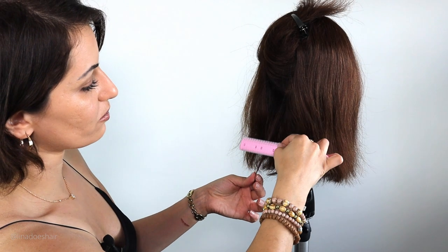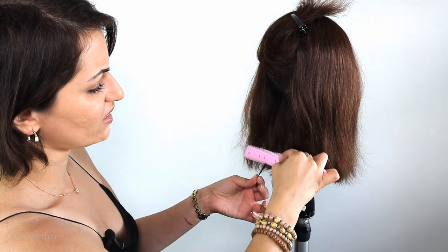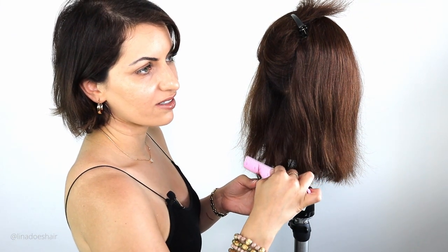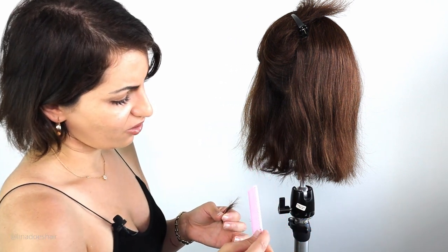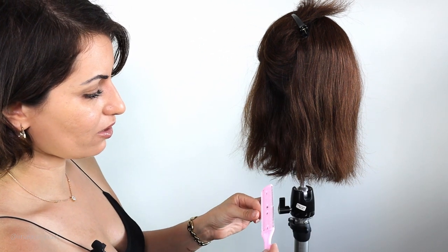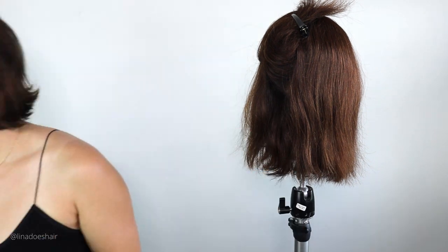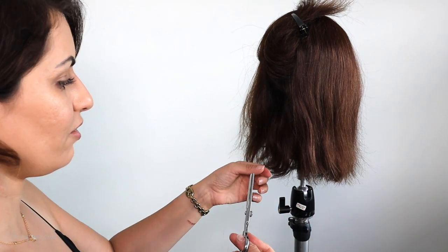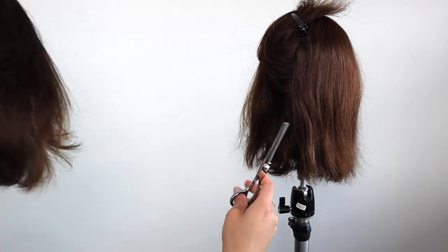I'm going to quickly test the razor that came with this package — just grab some hair and razor it. Can you guys hear that? Ow, that hurts. This is not sharp. I'll try the other side — yeah, these are not sharp. I wouldn't recommend you use them; the hair is getting caught in here. Let's try the thinning shears. Okay, those are not bad — these are actually not bad at all.